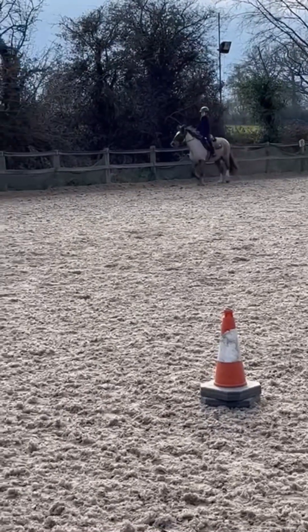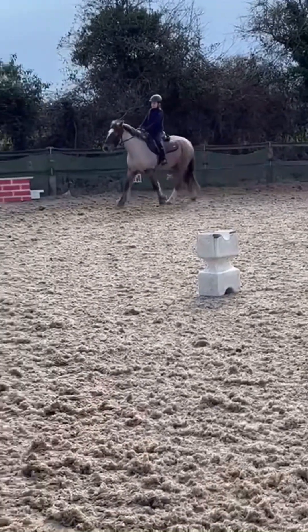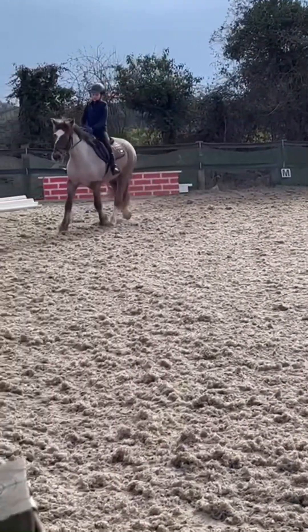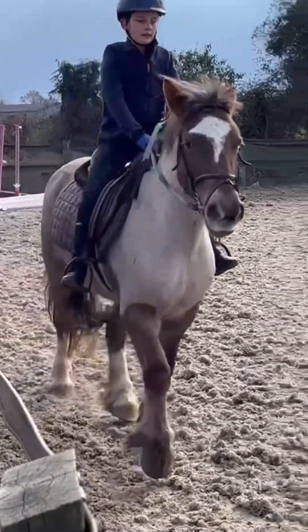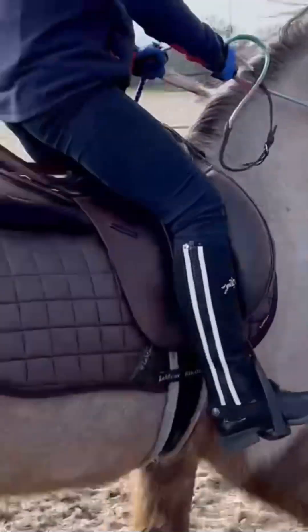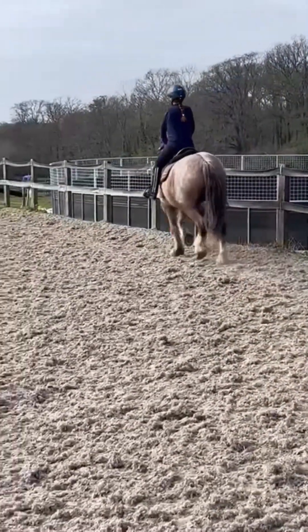Now we're just trotting again. I actually managed to keep my heels down quite a lot which is quite unusual for me because normally I struggle with that. She's a very pretty pony.